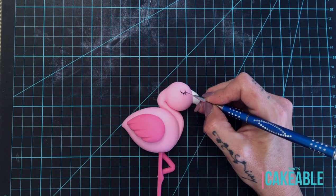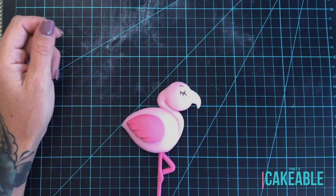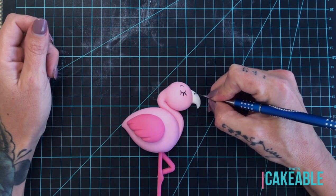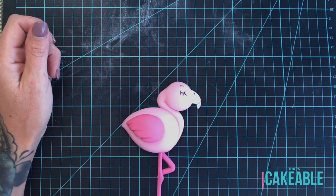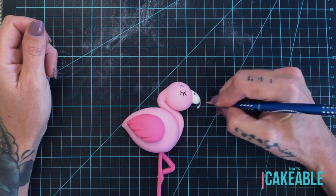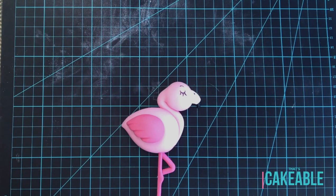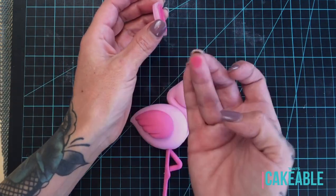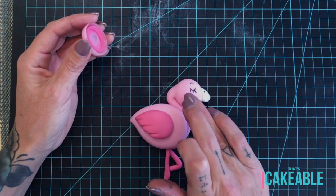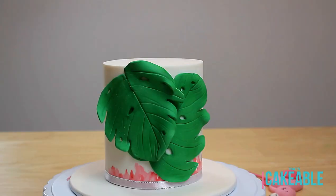Then I put her little eyebrow on, her little nostril, and then of course the black tip of her beak. This paint is great because it dries very very quickly. I added just the tiniest bit of petal dust to her cheeks to give her that little flush blush — and your flamingo is done! See, simple.